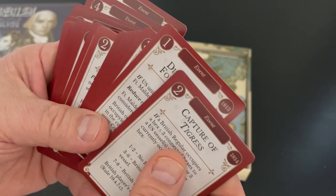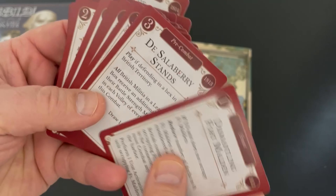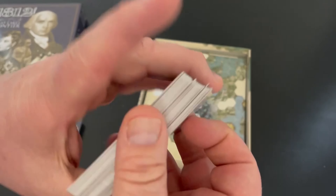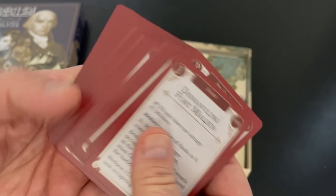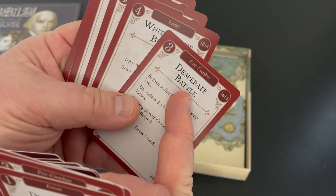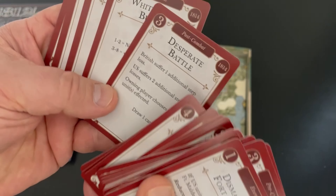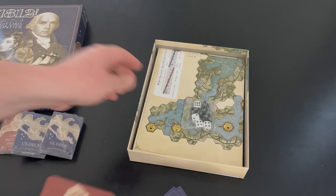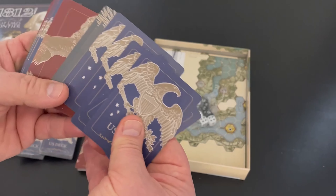The cards in this deck appear to be 1813 and 1814. There are quite a few cards with different things that happen, and you can also use them for the ops. Here's a post-combat card: British suffer one additional step loss, US suffers two — that's kind of cool. I always like games that throw in battle events because, in addition to dice, it throws in some other elements of luck.